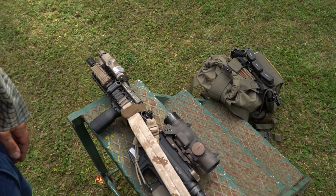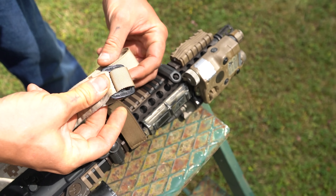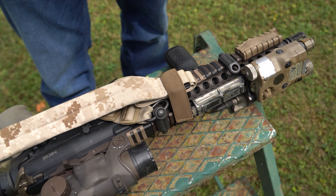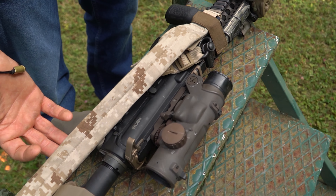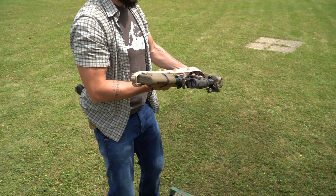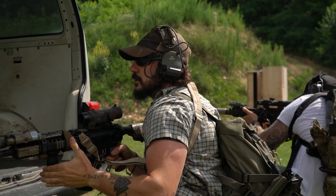Wichtig dabei ist, wenn ich den Sling in meinem Sling Keeper verstaue: ich schiebe meine Befestigungs- und Bedienungselemente nicht durch den Sling Keeper durch, weil die Gefahr, dass in einer Stresssituation das Element sich verhakt, zu hoch ist. Darum bringe ich das Bedienelement auf die entsprechende Höhe, falte den Rest einfach rein und stecke den Sling so, dass das Element unterm Sling Keeper ist. Je nach Sling-Länge ist er ein bisschen lockerer oder strammer — wichtig ist einfach, dass das Ding hält und schnell rausgeht, wenn ich es brauche.